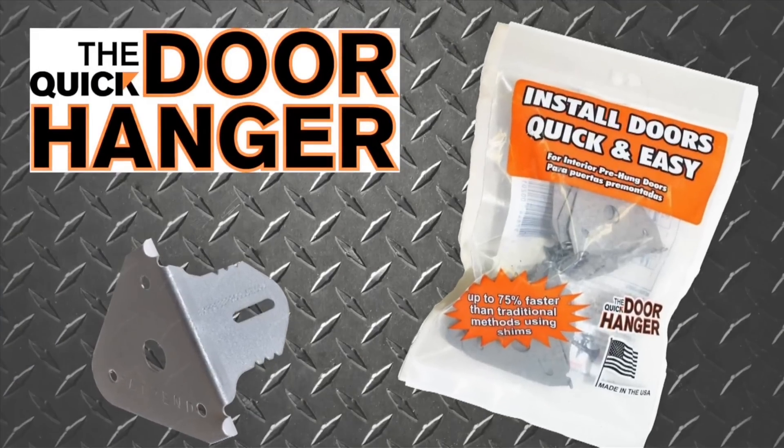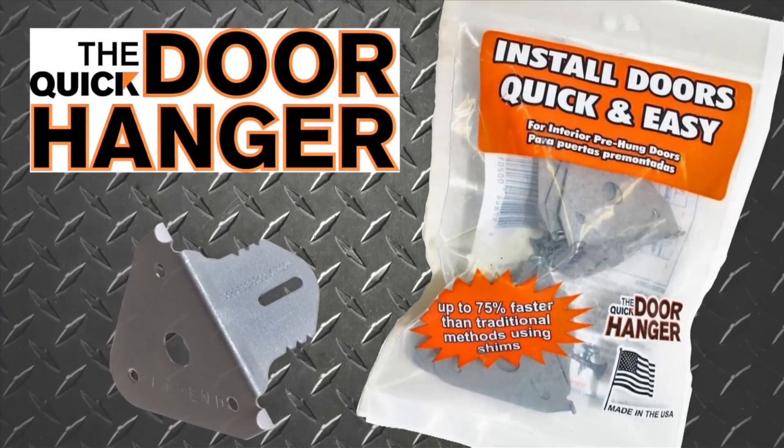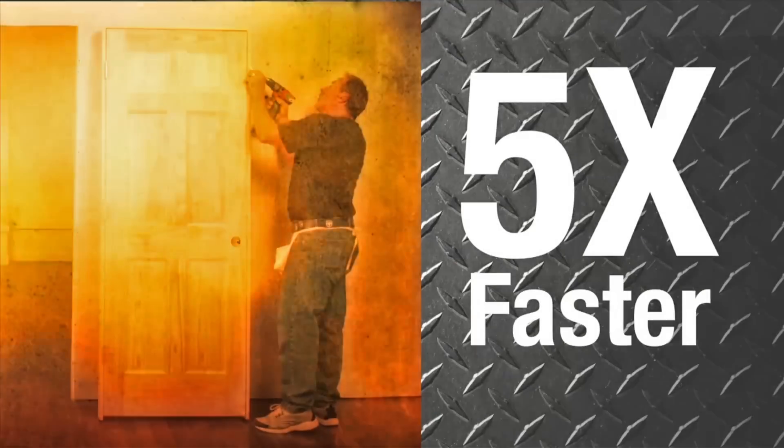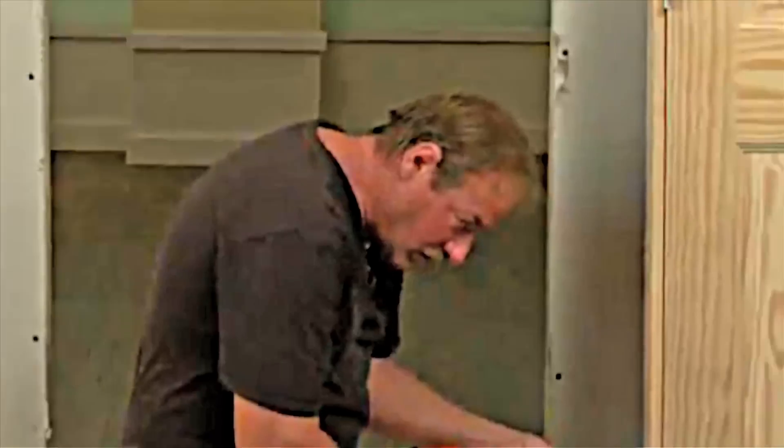Introducing the Quick Door Hanger, the newest and fastest method in door installation. The Quick Door Hanger replaces the need for shims and is about 5 times faster and 10 times easier than shimming.